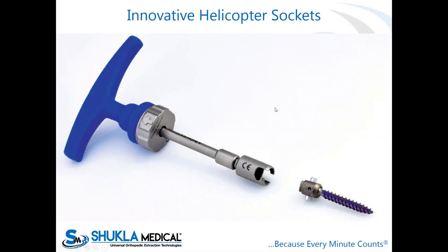The helicopter socket is really creating buzz. We obviously have a lot more drivers and a lot more compatibility, but the helicopter socket will really differentiate this system.